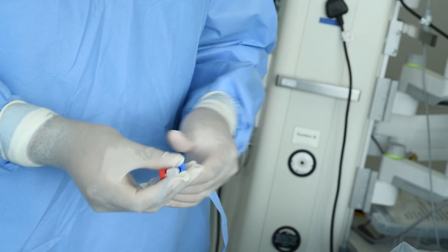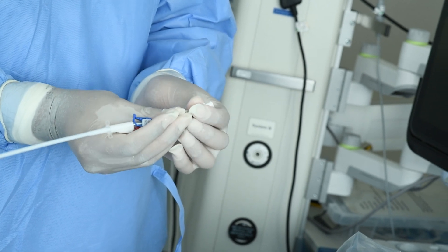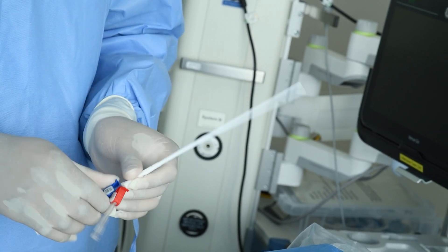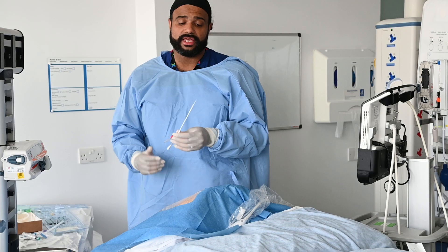So we keep this in — you can see it, you can withdraw it from the tip. I'm just going to unclamp my line because that's what's causing some resistance. You can withdraw it, but you want this to stay in until the end.